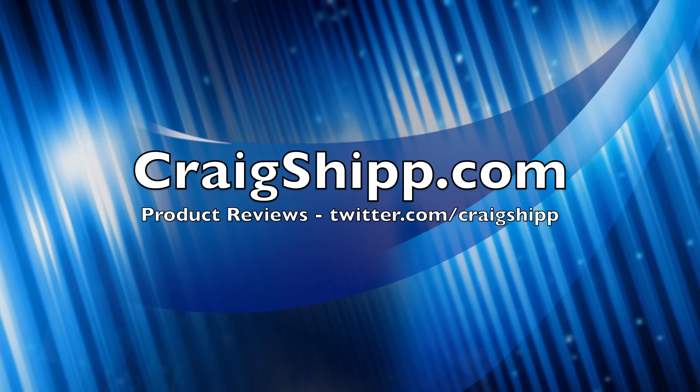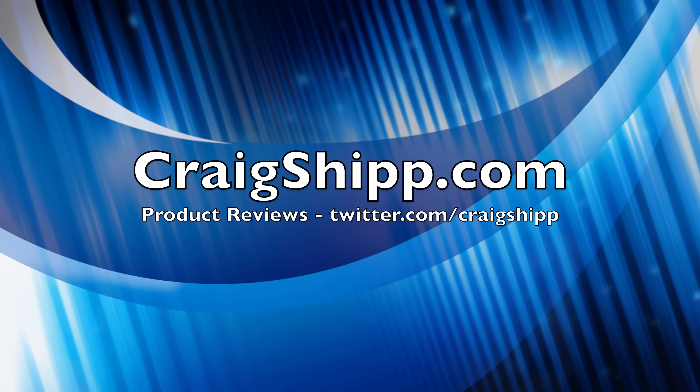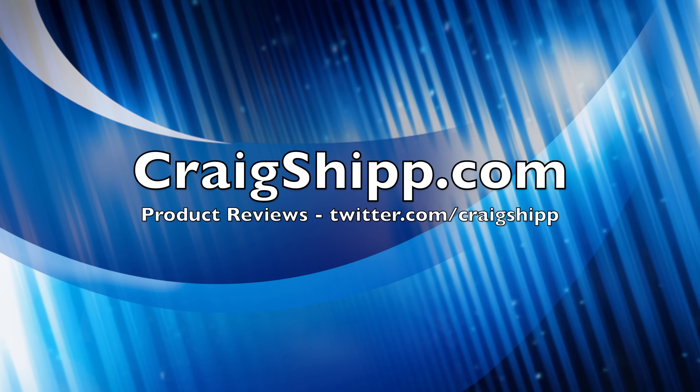Again, this is the Panasonic Lumix FZ-1000. Thanks for watching, and be sure to subscribe to my channel and comment on this video if you have questions, and of course follow me on Twitter. Thanks for watching.